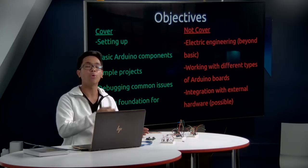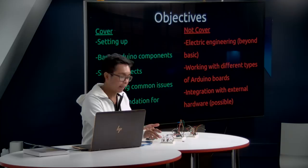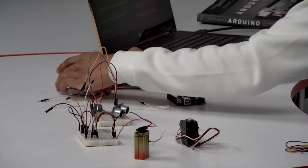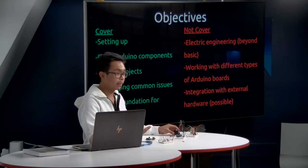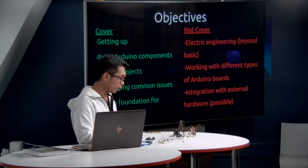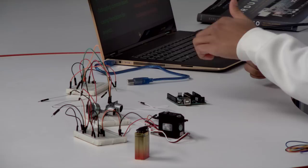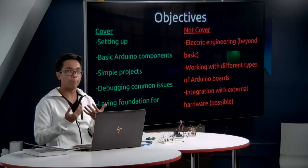What we are going to cover is: setting up, and working with basic Arduino components. Across the table I have various components — an LED circuit, a button, an ultrasonic sensor for measuring distances, a servo for creating movement, and a potentiometer. These will form the basis of today's seminar, and through simple projects and debugging common issues, we want to give you the foundation to work on cool Arduino projects.